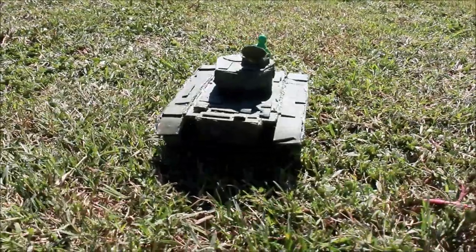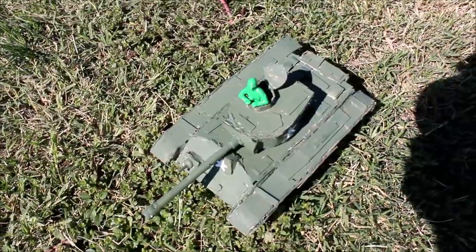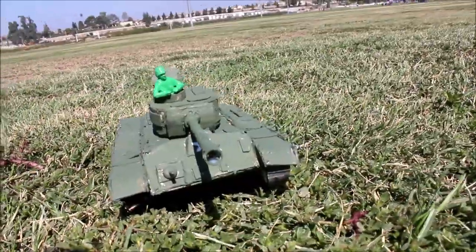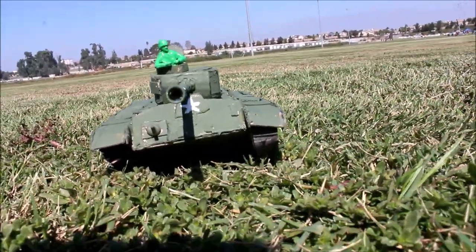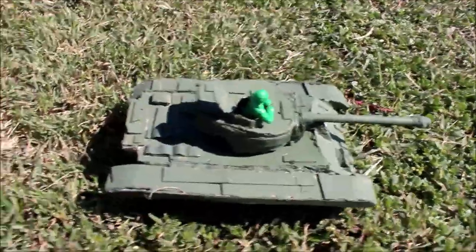Today we'll be making the M26 Pershing. The M26 Pershing was developed in World War II and was supposed to be an upgrade for the Sherman tanks, but only a handful of them were in service during World War II. This tank is probably one of my most favorite tanks because it's one of the first tanks I've ever seen.